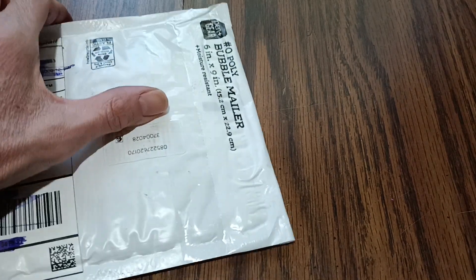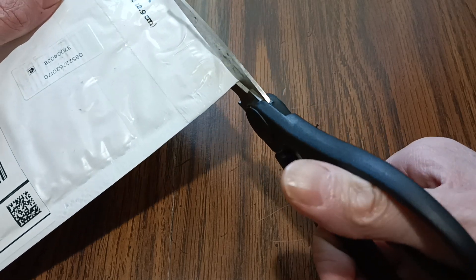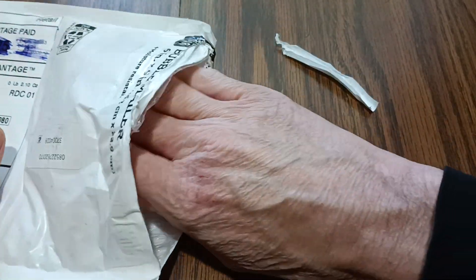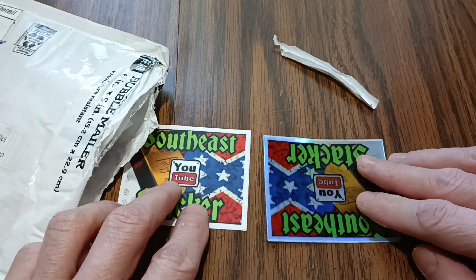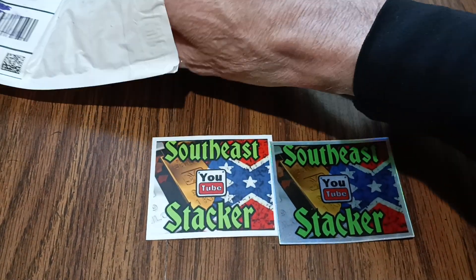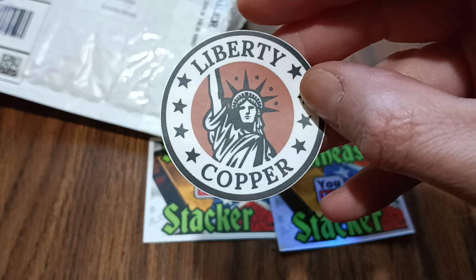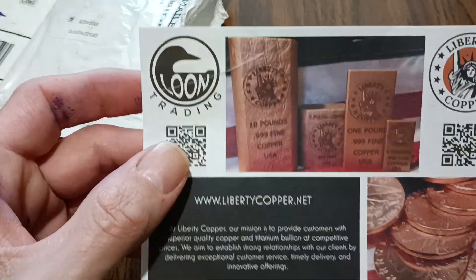Let's get it open. He sent some stickers — that's awesome, very cool. A couple stickers, sent a letter. Want to get everything out of here. A Liberty Copper sticker — that's awesome.